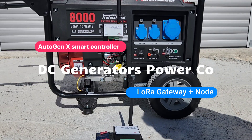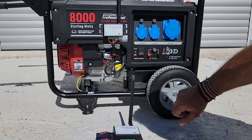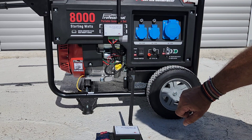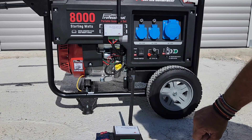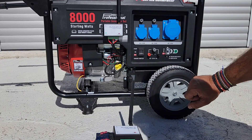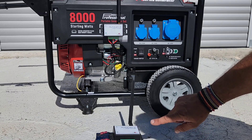Hello to all. This is part two of a demonstration showing an AutogenX controller on a petrol generator. If you haven't seen part one, the link will be in the description — I suggest you view that as well, because that shows the actual installation of the controller with the generator. In this video, we're presenting two different controllers.